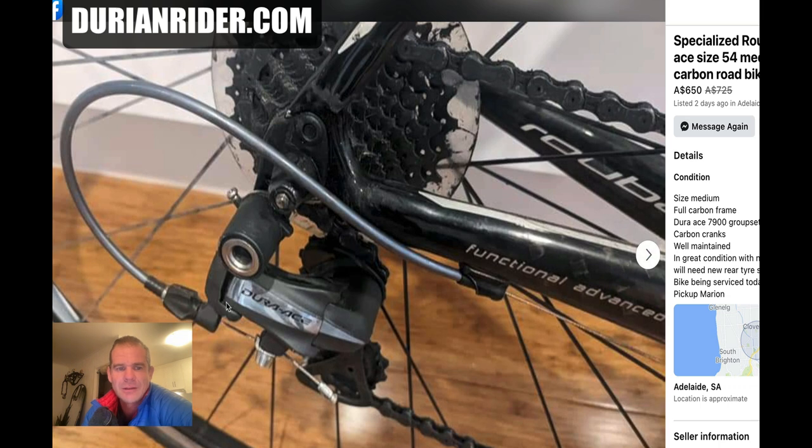Look at that derailleur — it looks in mint condition. It's dirty, but it's in mint condition. This here could be a crack, but I would say it's probably not a crack and it's probably just grease. Look at this — this is why I don't use anything but squirt lube on my chain.